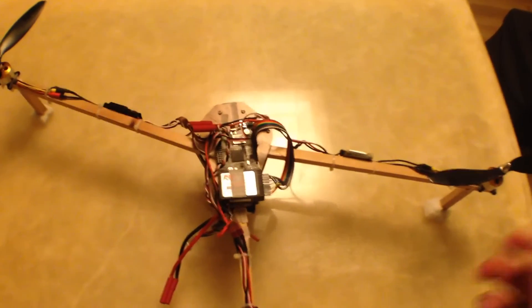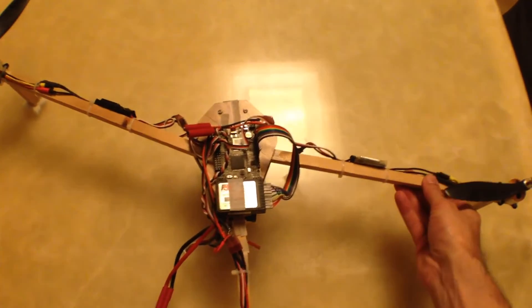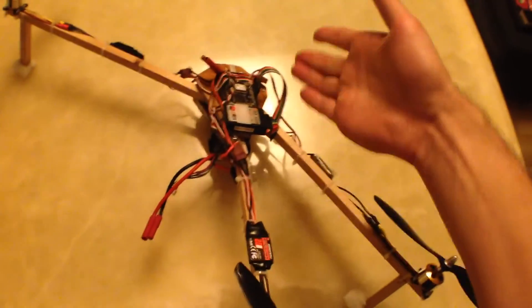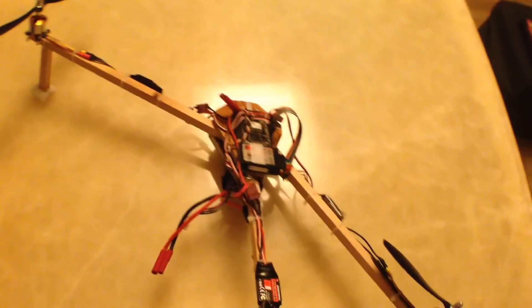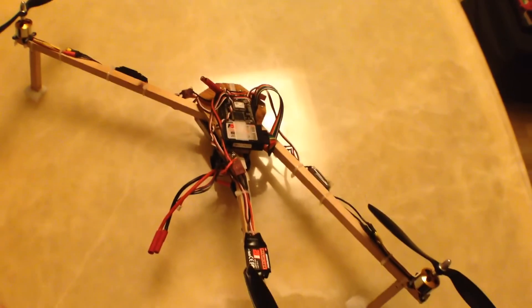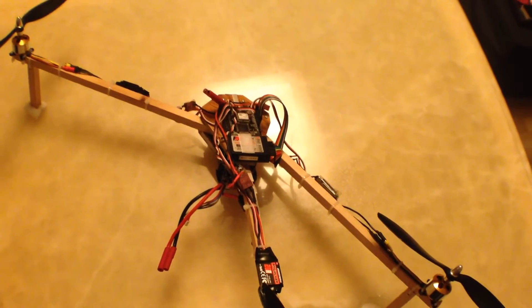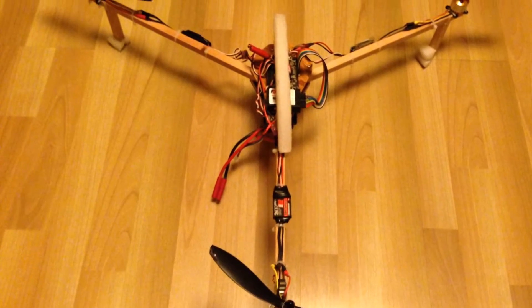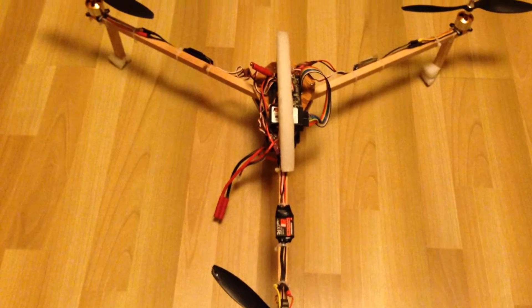These front legs can just fold in like this, so they're all facing back. That's excellent for when you're transporting it — it makes it a lot more compact. That's a great design feature of the Flight Test scratch build as well. Here are some pictures so you can see it in detail.